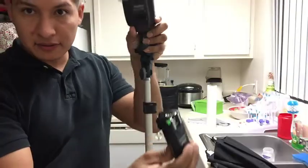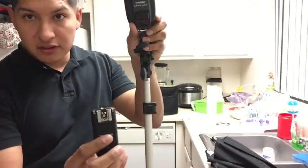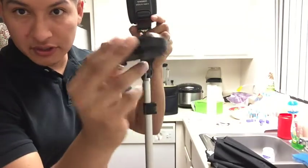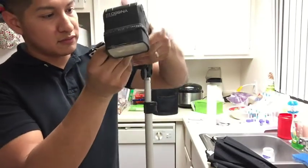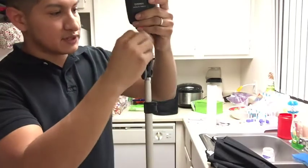You can see — boom — so I have to manually set the power on the flash, and when I put this trigger, I slide it right onto the hot shoe of the camera. For me, it doesn't matter which camera I'm using — it's going to sync.